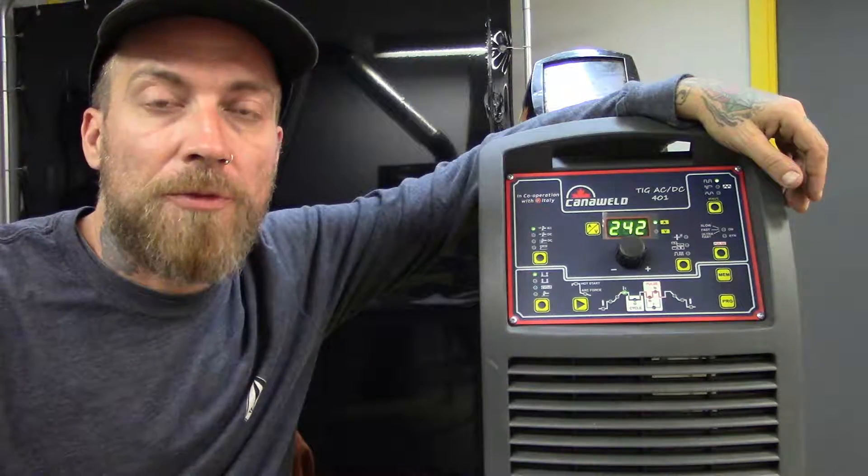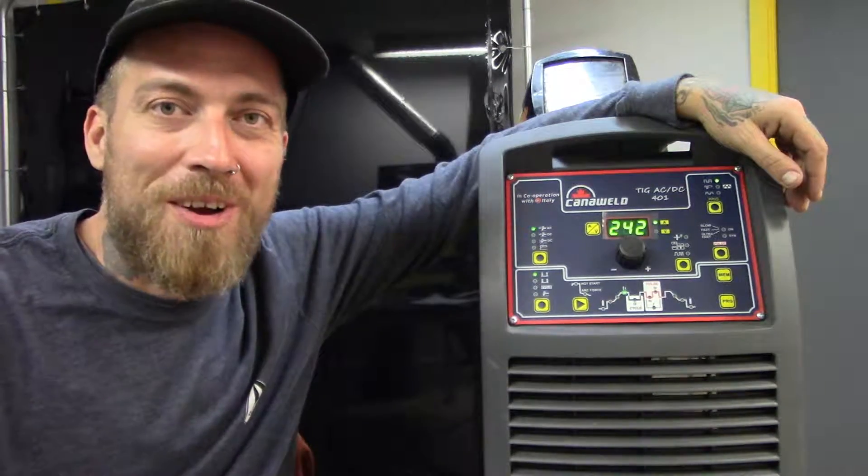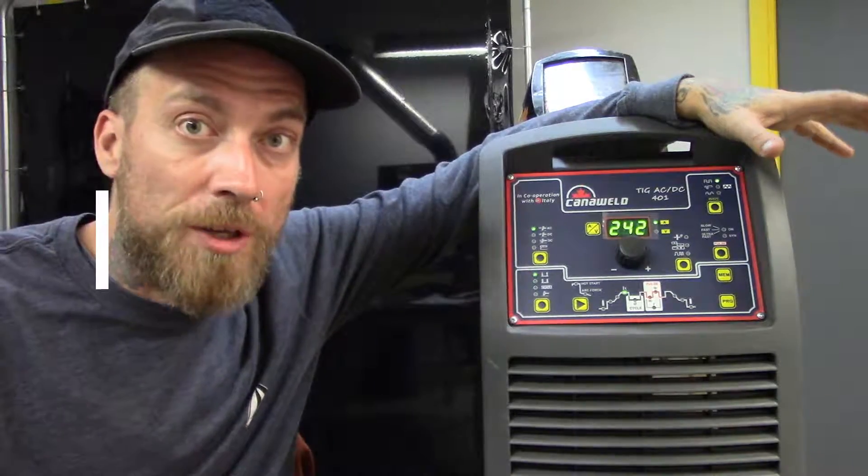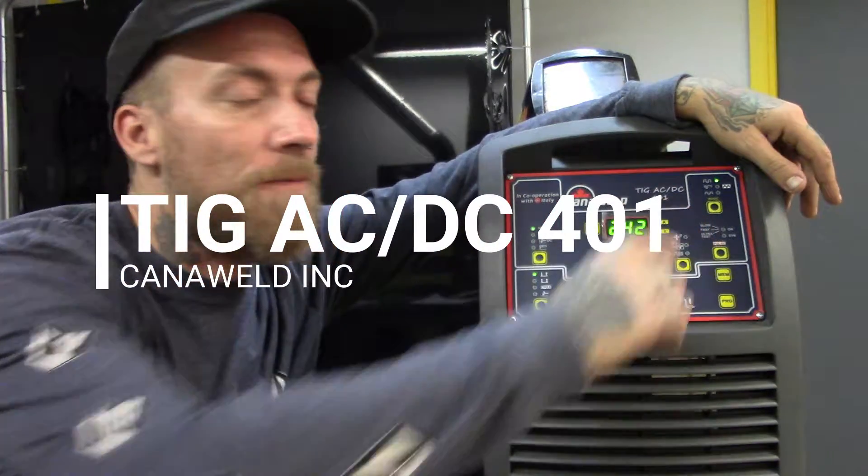Hi, this is Nick from Cannonweld coming at you today from our office in Vaughan, Ontario. Today we're going to be doing another video on our larger TIG welding machine series. This is the TIG AC-DC 401.